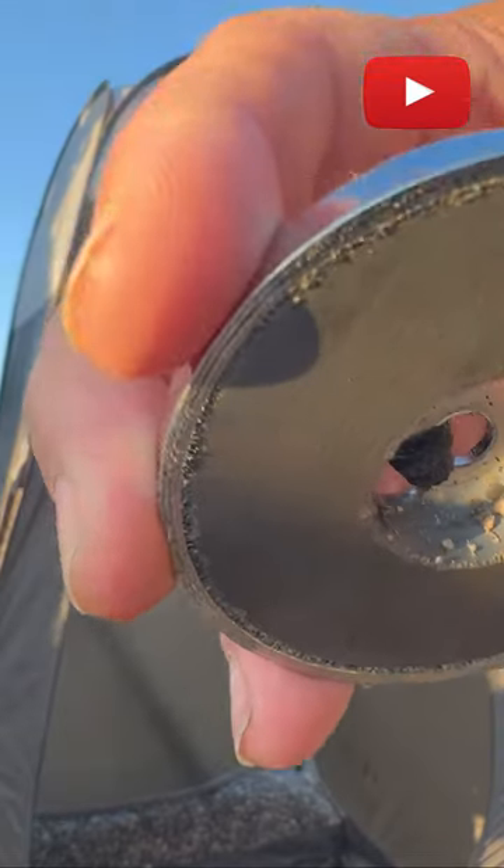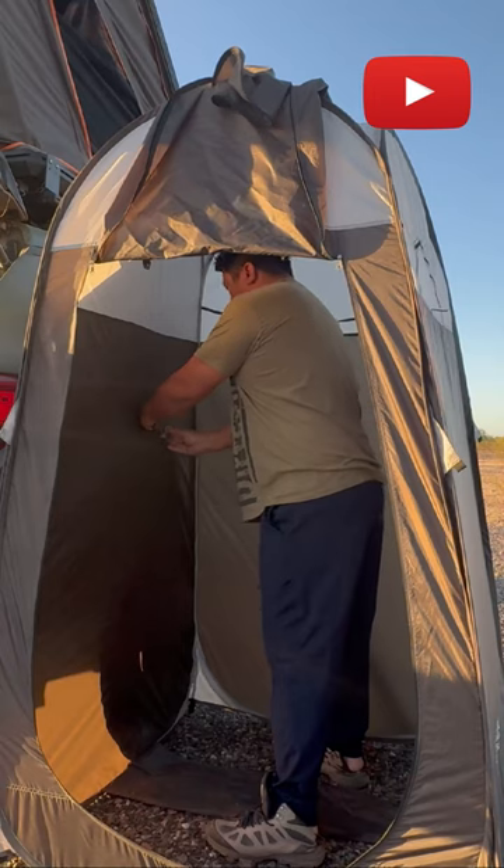Use strong 65-pound magnets to secure your shower tent and magnetize it to your rig.